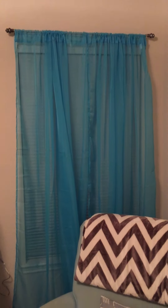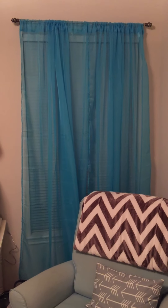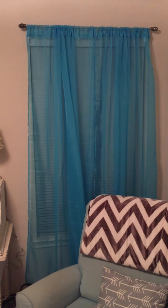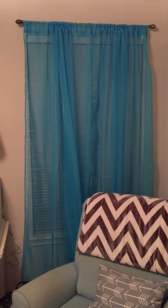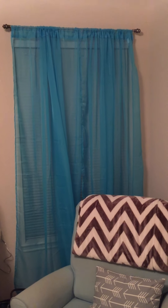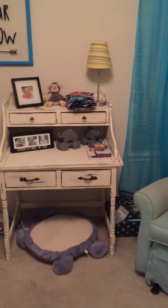I had a huge curtain fail. I was going to dye ruffled curtains from Target but they did not turn out the color I wanted. I redyed them, messed them up, and threw them away. I went with these sheer curtains. I'll probably end up getting some dark gray blackout curtains to put behind them, but for now that's all he has and I'm leaving them like that — I'm just annoyed with the curtains.